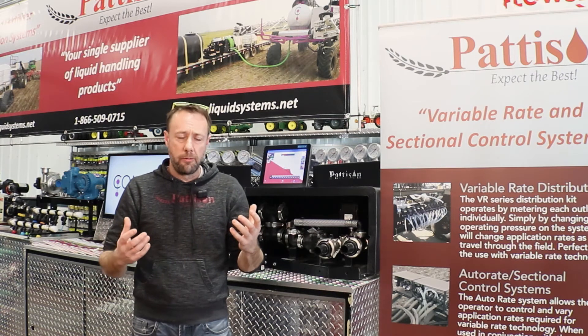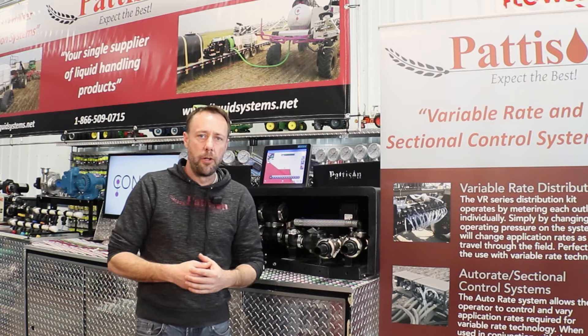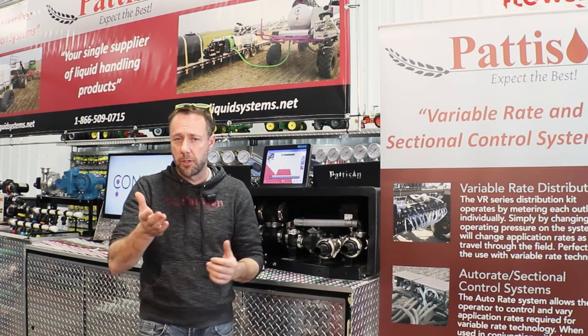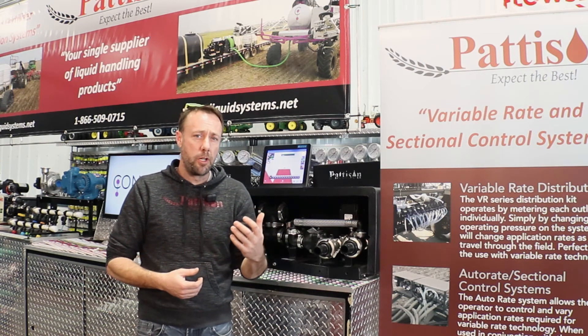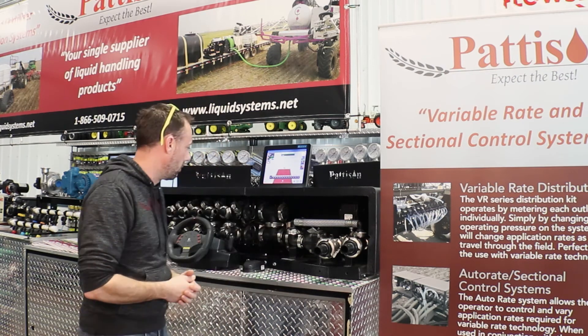On a wet year, if you've got maybe a hundred acres on a quarter, lots of potholes, trees, things to go around, that number can be up to twenty-five percent. You probably would have seen these numbers in the difference of what you seeded to what you sprayed after, if you had sectional control on the sprayer.